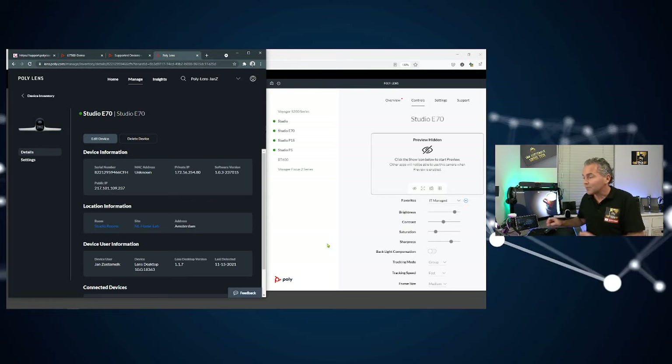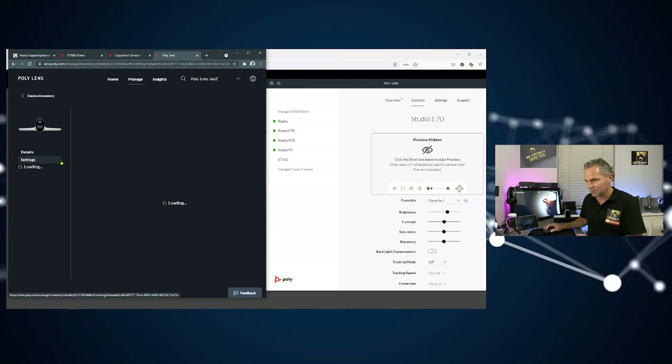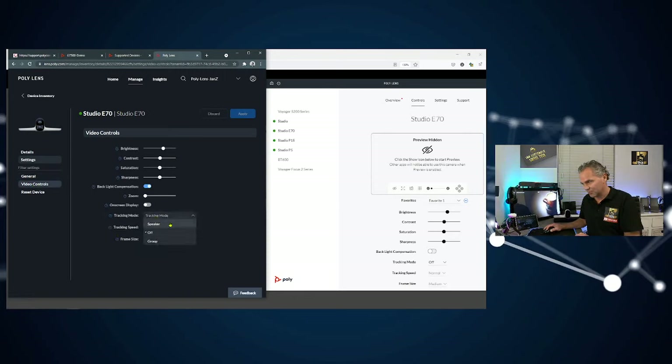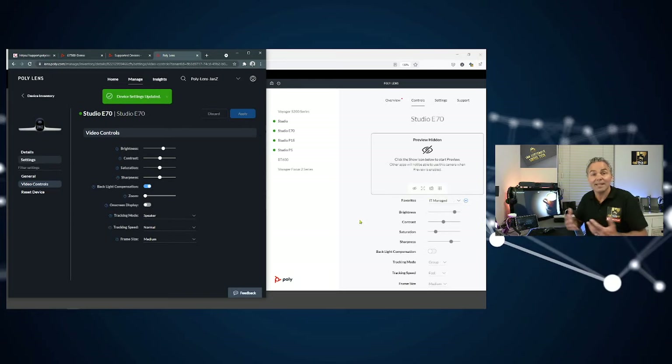If you want to take control back locally, you can change it to Favorite mode, which gives the ability to change settings locally — but that requires admin access to the device. It's not something everyone can do on the Teams Room system. The admin can log into the MTR for Windows console locally and try different room setups. At the end you can set it back to IT Managed, and as soon as something is applied from the cloud, it will override to IT Managed automatically.